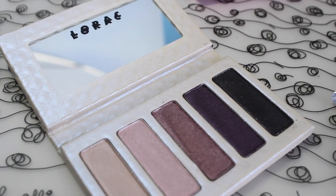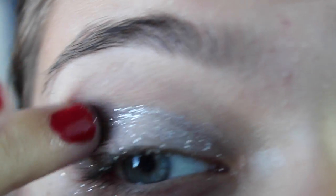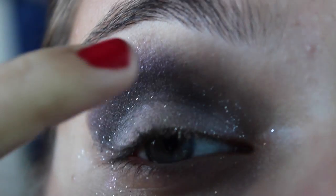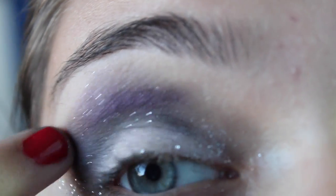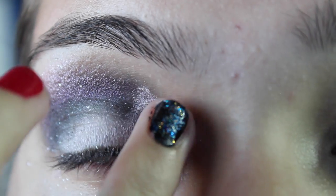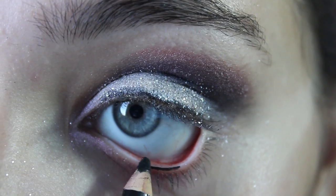Then you're going to use the Lorac Platinum Palette. I love this one because there are all purple-y shades. Take the dark purple shade and apply that all over your crease, and work it in everywhere. Then take the violet color and apply that on top so it kind of fades out. Then take the light color in that palette and apply that into your inner corner.